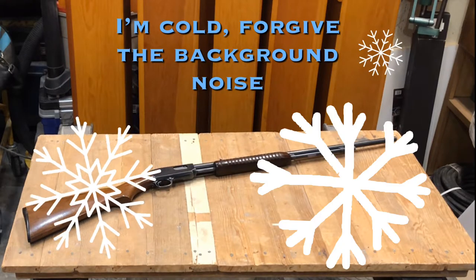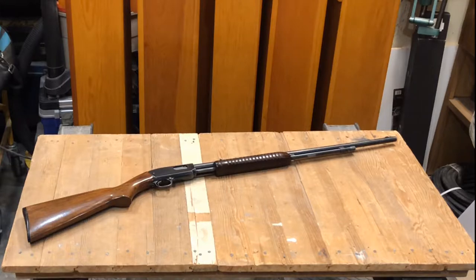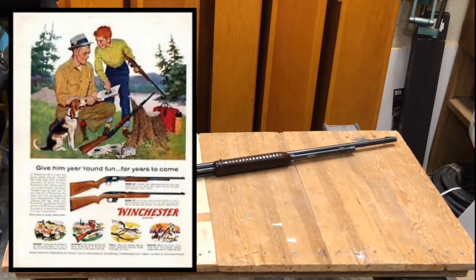Welcome back out to the shop. Here we have the beautiful Winchester Model 61. It is a joy and a pleasure to fire this firearm. Every .22 I compare to this one, and I've yet to really have one that really stacks up.